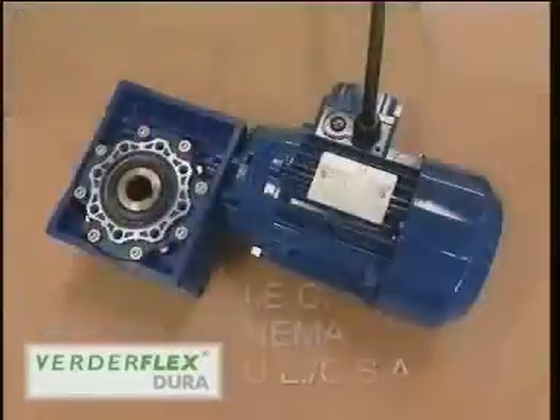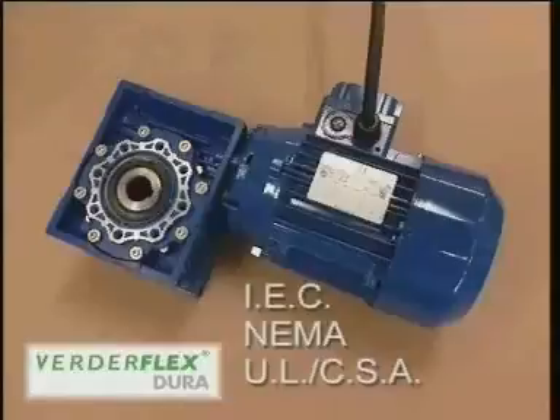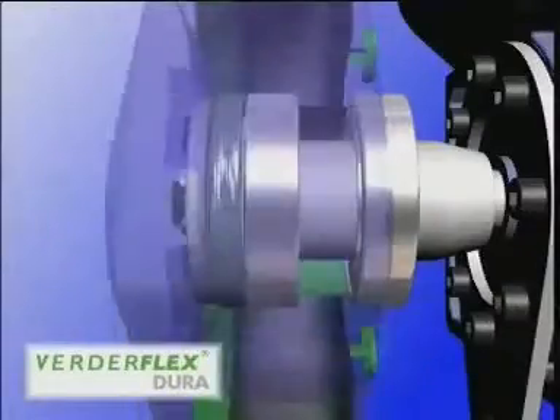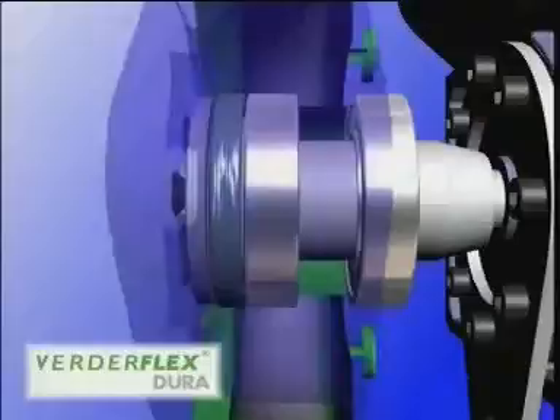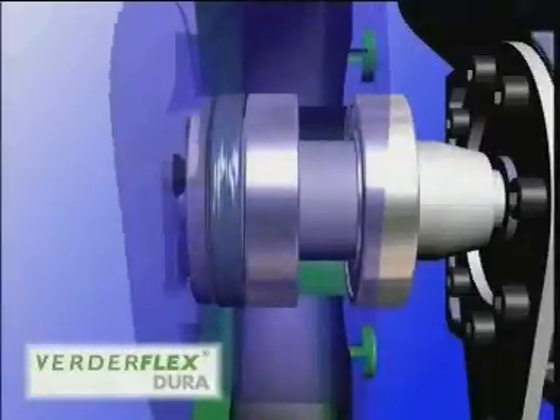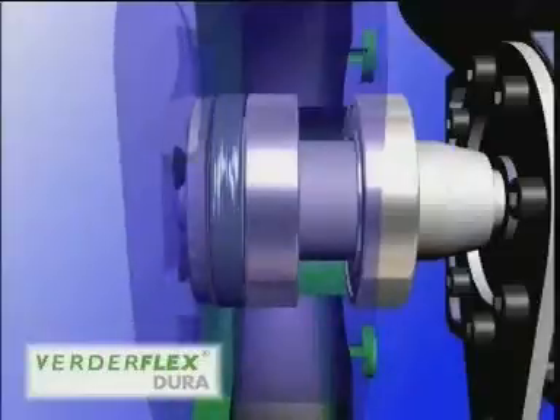Users also have the choice of IEC, NEMA and UL/CSA motor frames. The arrangement of bearings to centrally support the shaft and rotor eliminates the overhung load found in previous designs, leaving the flexible drive connection to simply run the pump.